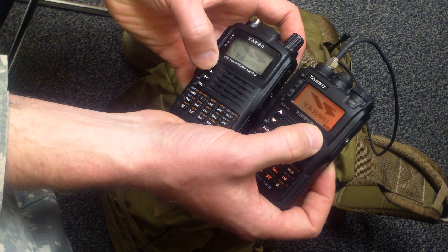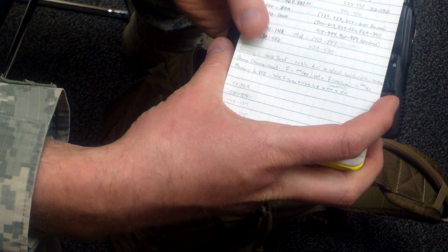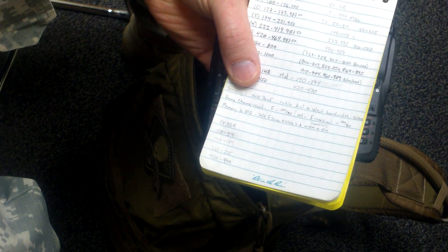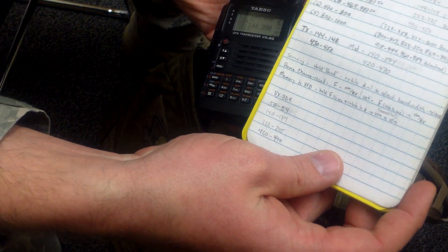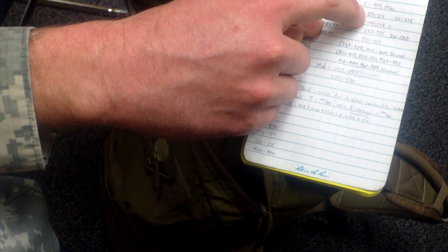Let's go over the radio functions. I just did the out-of-band mod — the receive range won't change from that. It's going to be 0.5 to basically 1000 MHz, and the 8G will be 108 to 1000 MHz. The big difference is in the transmit: this is a quad band, the other is a dual band.